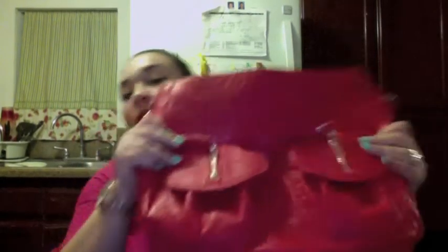Compré esta, que mi esposo dice que qué bolsa tan fea, pero a mí me gustó. La compré también en Ross. Es roja. Me gustan mucho las que se pueden cruzar porque yo tengo niños y son muy prácticas. Tiene estos cierres, se ve muy chistosa. Tiene varios compartimentos. Es de la marca Street Eleven. Aquí tiene bolsitas también, es muy práctica y se ve muy bonita. A mí me encantó.